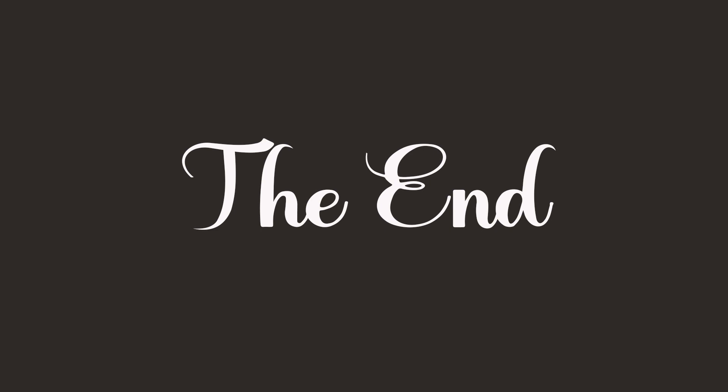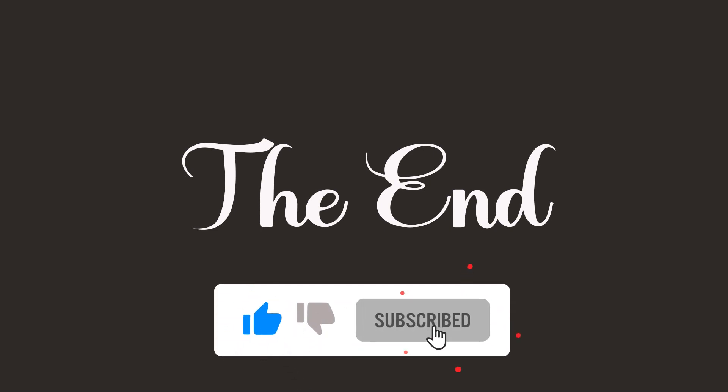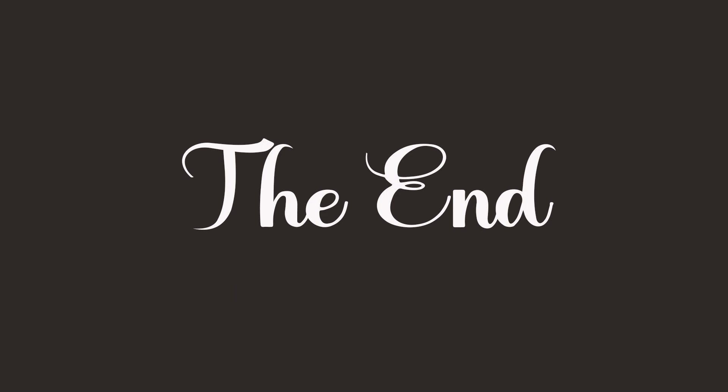Thank you very much for watching this video. If you enjoyed it, please press the like button. If you have not subscribed to the channel, please subscribe now and you will get notified when I release my next video.